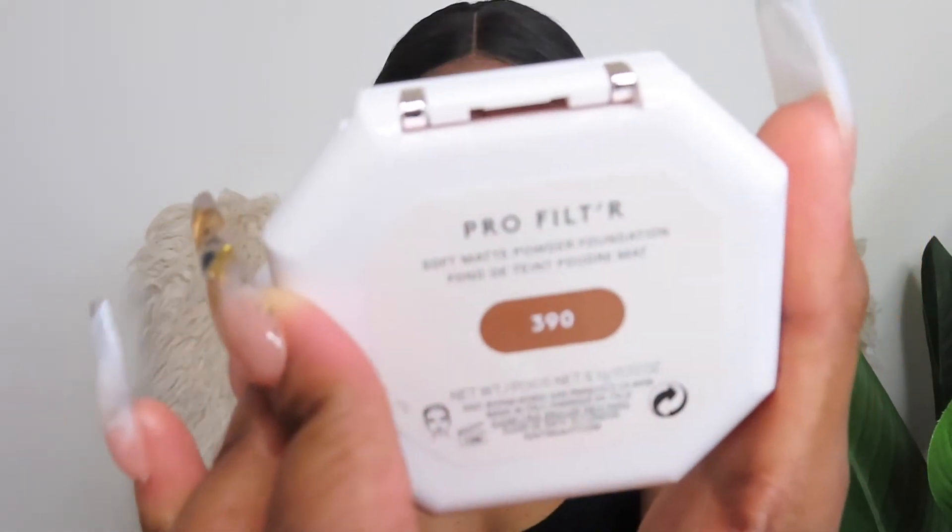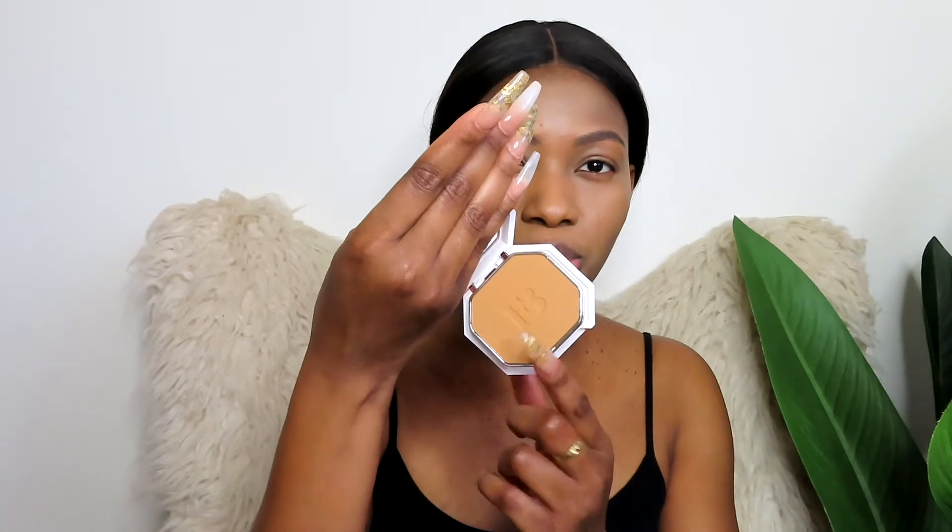This is what the packaging looks like — it's so pretty. It has a mirror on top — I don't want to blind you guys — and this is the actual powder. At the back there's a little powder puff, and there's also another mirror on the back of the compact. So it has two mirrors — one up top and one at the back — which is so cool! I'm going to take this coastal scents foundation brush and tap it into the powder.